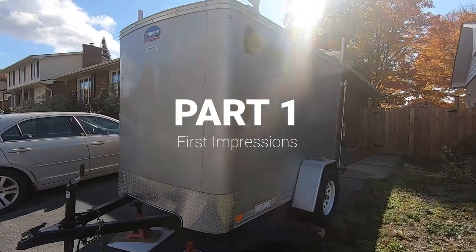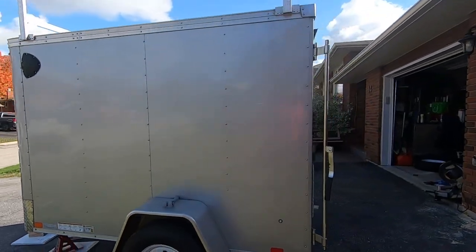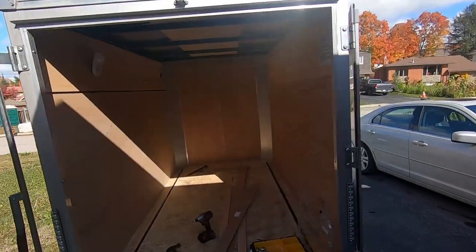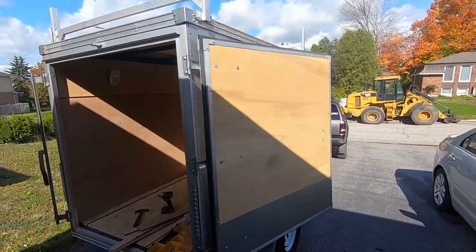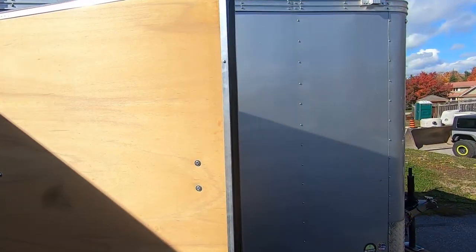I've taken it upon myself to build the ultimate overland trailer. I want to be able to take this thing off-road, go hunting or ice fishing, and still be able to move furniture or bring a four-wheeler around with me. This thing needs to be multifunctional — that is the most important goal of this build.